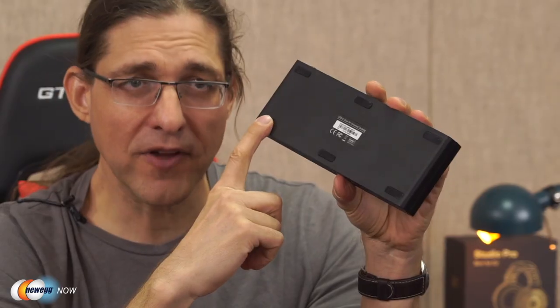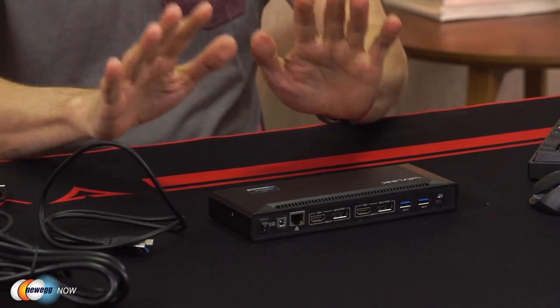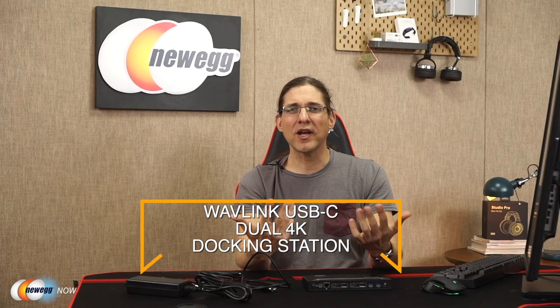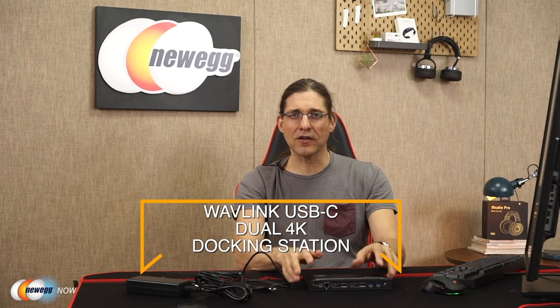The dock supports both Windows and Mac systems, including Windows 10, 8, 7, and Mac iOS 10.15. This lovely designed little box also has very sticky silicone feet. So once you set it down on the table or your desk, it's going to be planted nicely and securely and not slide around all over the place, which is a great feature considering how many cables you just may have plugged into the dock.